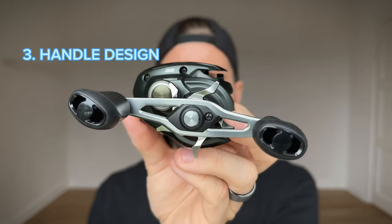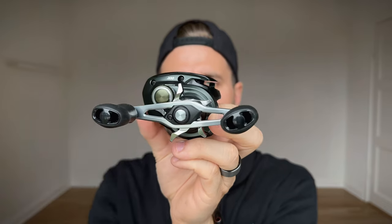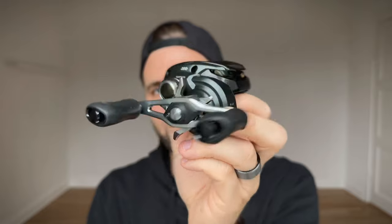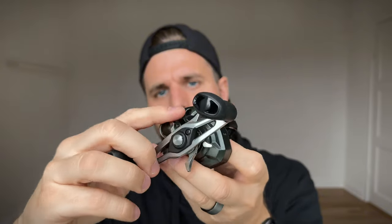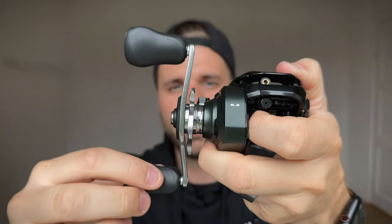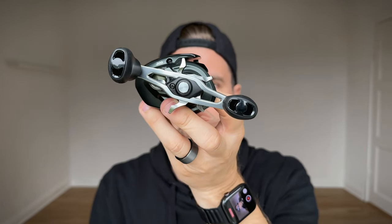The third thing they've improved is the handle design. If you compare it to the Curado K, the design is different — it feels beefier somehow. The drag star is identical I think, but the handle itself is a little bit thicker and the design, looking at it from the side, is a little bit different.